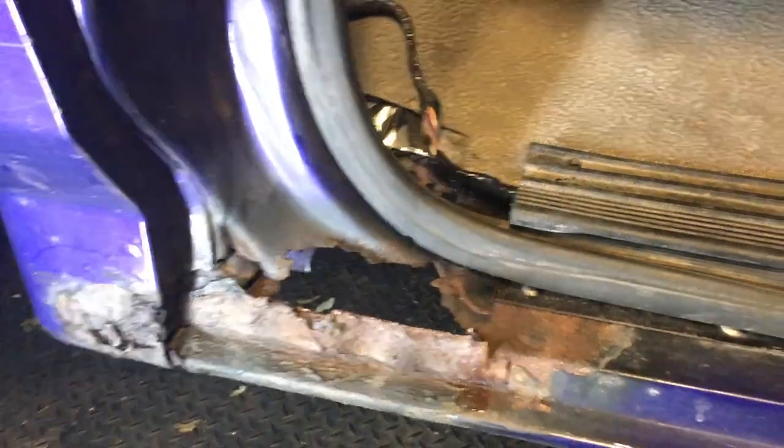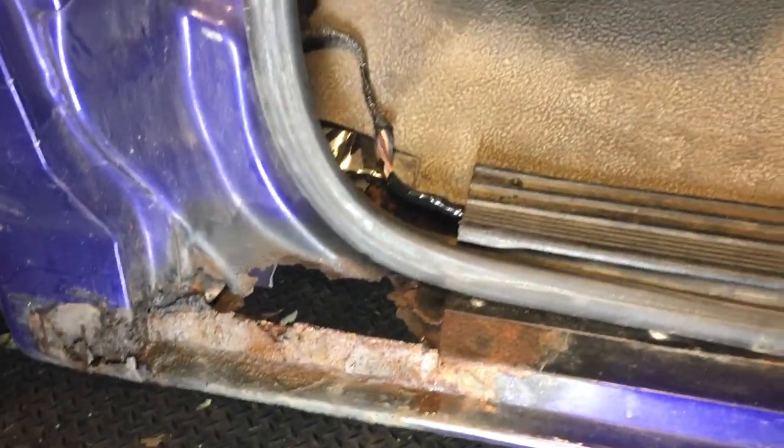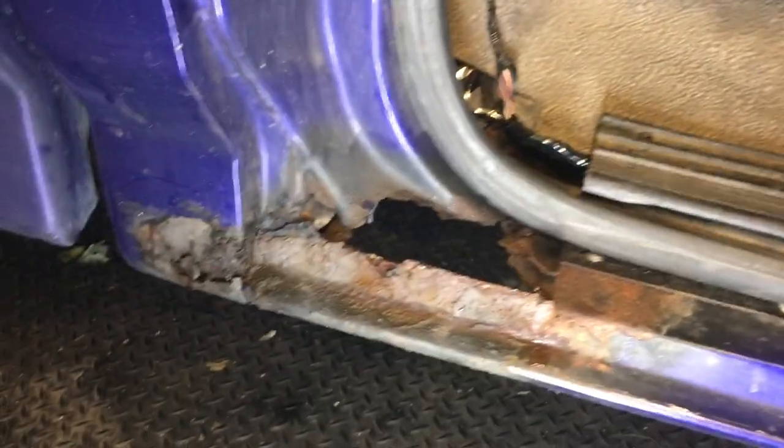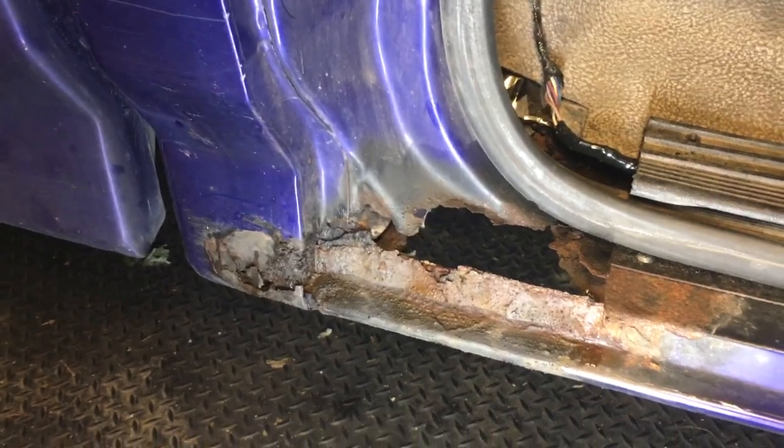The trick with doing this is not cutting out everything, because you really don't need to. There's no real structural integrity being violated, but it really becomes a chore when you have to replace a lot of this stuff. I have done a full side on the driver's side, so let's try not to make this too much of a project.